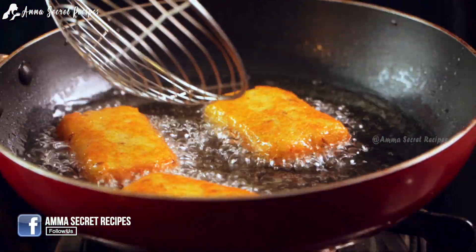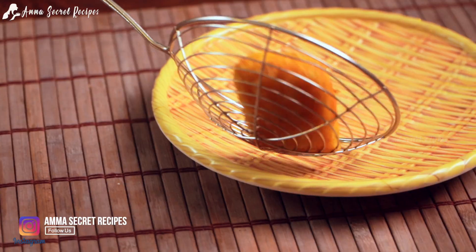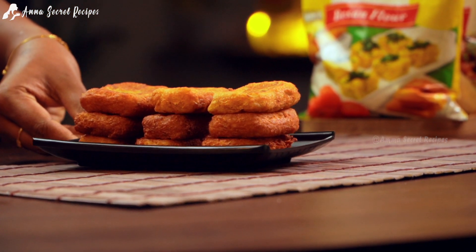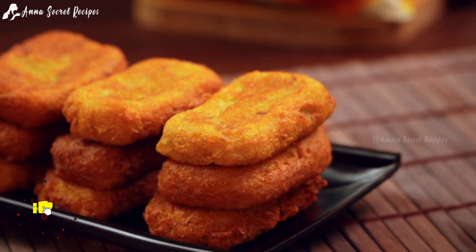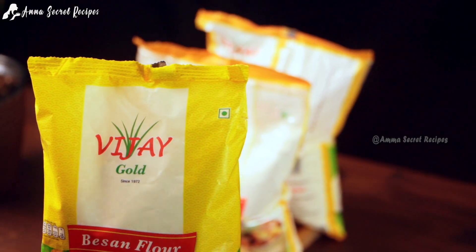This is our recipe. We will try a little bit of a recipe for our wheat. The recipe is called Kadalamo. I have a Kadalamo called Vijay Gold.